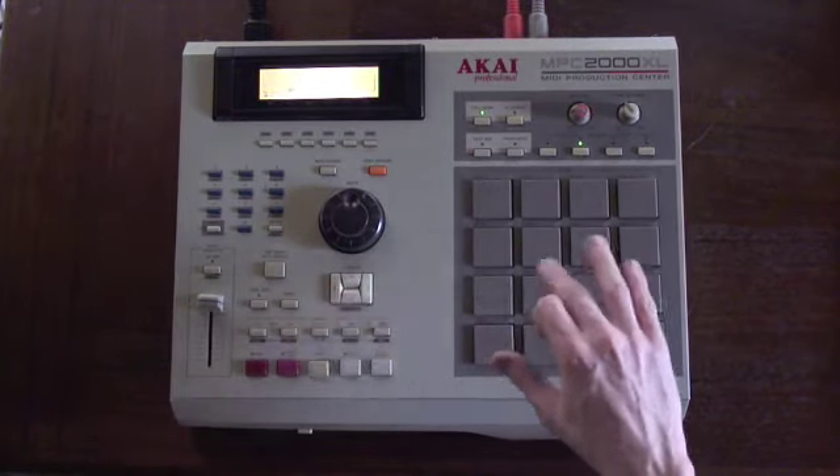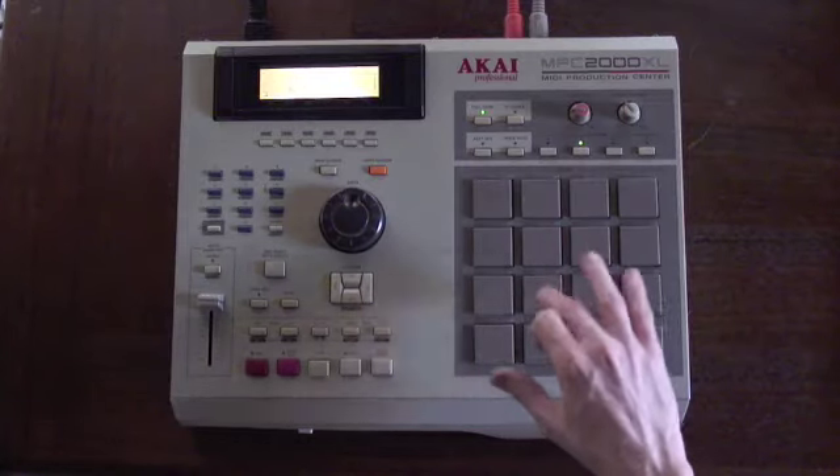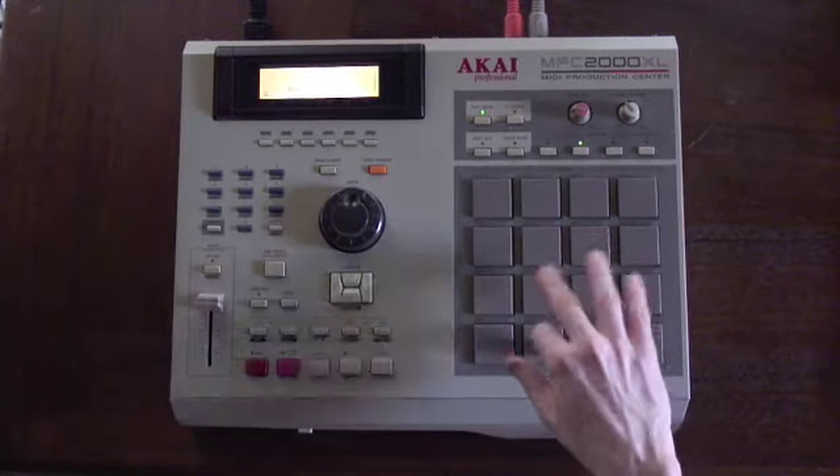I moved sides on that — I started with the left hand instead of the right. Left right left left, right left left right, left right right.